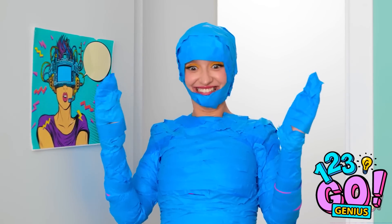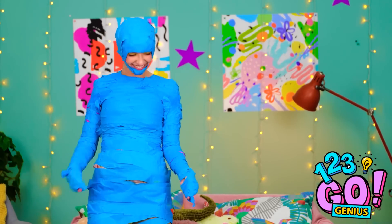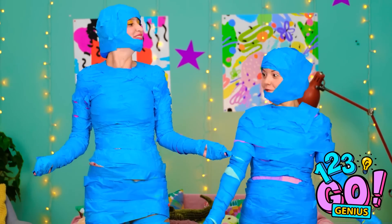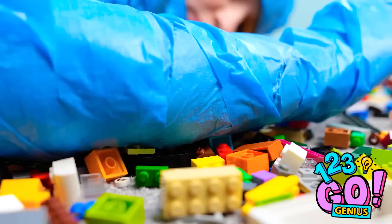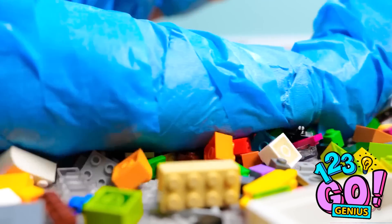I'm covered in tape! Cool, huh? I hope I don't get into any sticky situations! Wow! This is fun! Let's pick up the LEGO! This makes it so much easier!